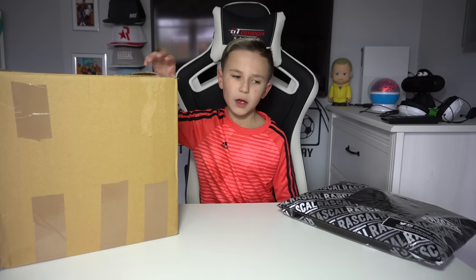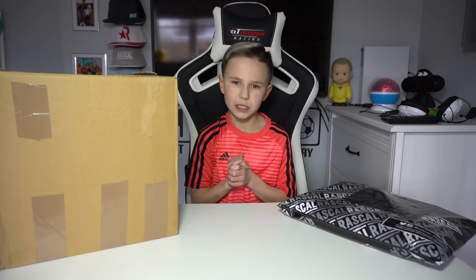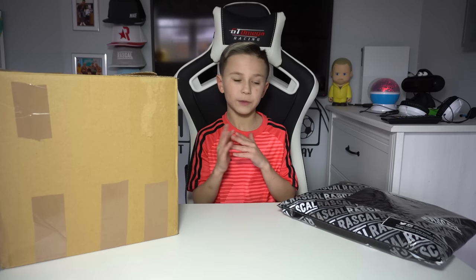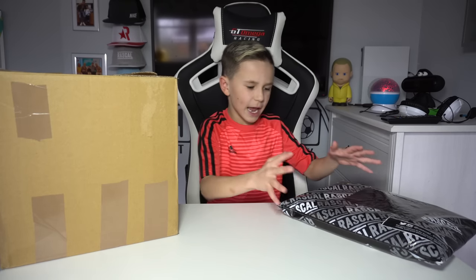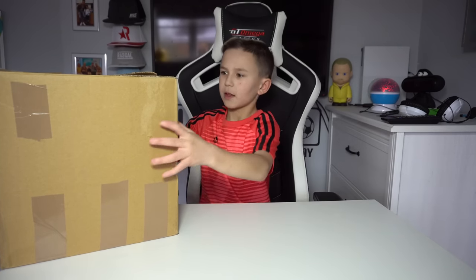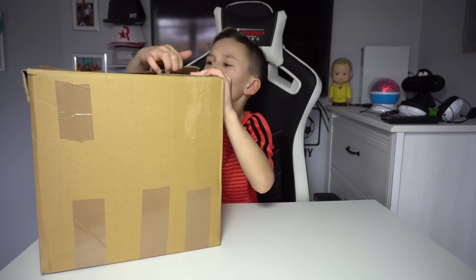My dad knows what's inside here, but yeah, let's get on with this unboxing. We're gonna open the box first because we don't know what's inside. My dad doesn't even know, so we're gonna open the big box first, then the package.